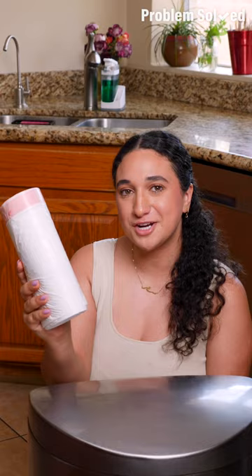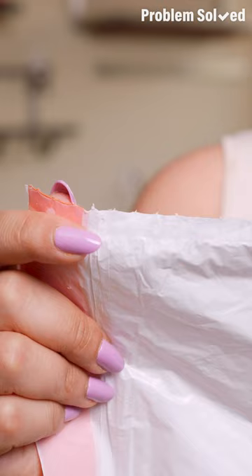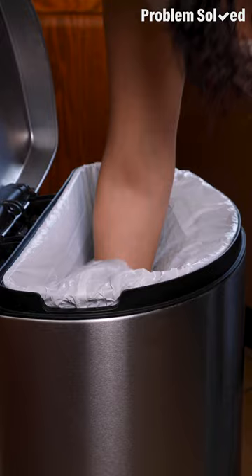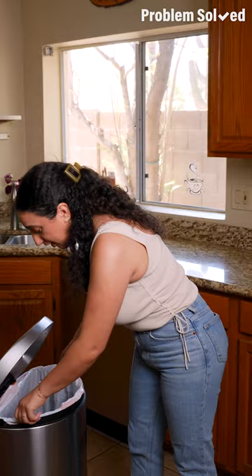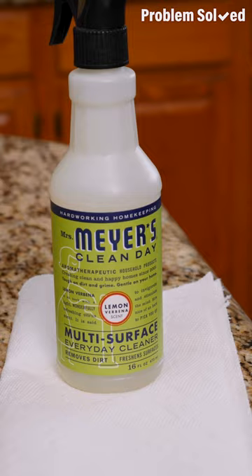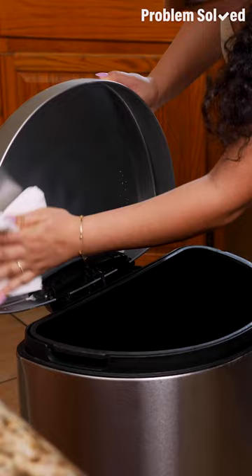Here are some trash bag secrets. Your trash bags actually come inside out — this seam should be on the inside. Grab your trash bag and fit it around the rim like a hat, then gently push down so the seam is on the inside. When it comes to garbage odors, if you don't want to get scented bags, place a dryer sheet at the bottom of your trash can before you put your bag in. Throw away scraps from dinner or rotting fruit in a bag so it doesn't linger in your kitchen. Clean the inside of your trash can every two weeks to keep things clean and fresh.